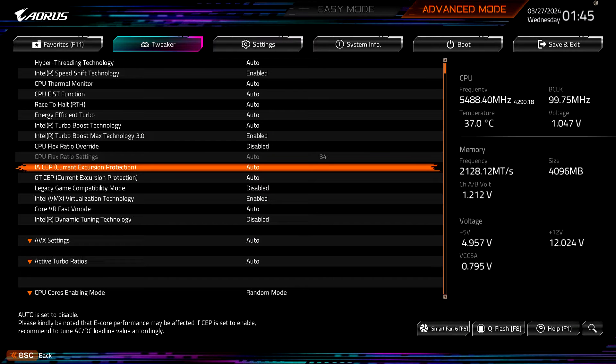Gigabyte Technology Company Limited, a leading manufacturer of motherboards, graphics cards, and hardware solutions, is pleased to release a new beta BIOS for all Z790 and B760 motherboards with Intel 14th Gen processors. This update provides the option to disable SEP current excursion protection and deliver exceptional CPU performance with lower temperature and stability.